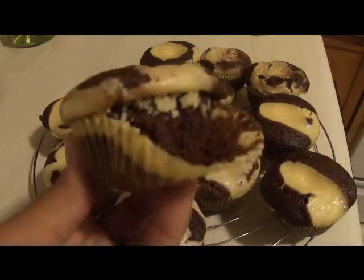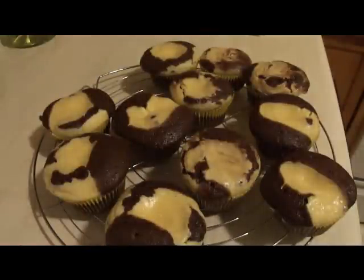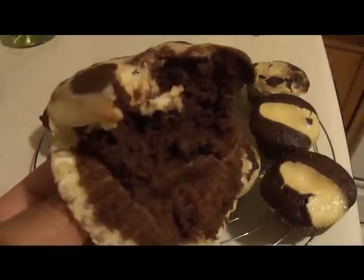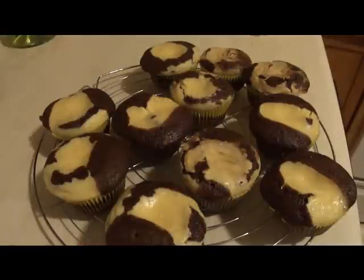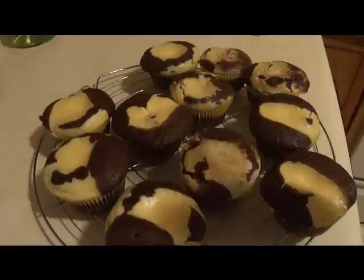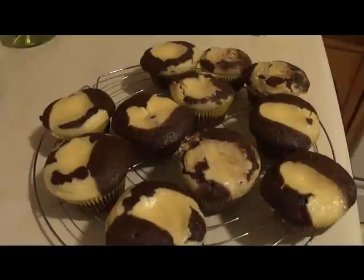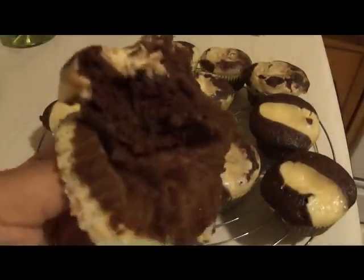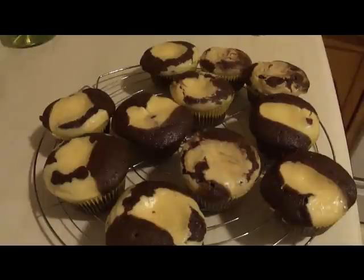I'm going to taste one while it's still nice and warm. Look how fluffy it came out — you can feel how moist it is, it springs right back. Mmm, that is a good cupcake! This chocolate cake base is also a really simple, delicious recipe on its own — topped with some kind of frosting it would be amazing. I have never seen a chocolate recipe this simple that tastes this good. This is definitely going to be a go-to recipe. I'd better stop eating before I finish the whole pan! Hope you guys enjoyed — rate and subscribe, bye!